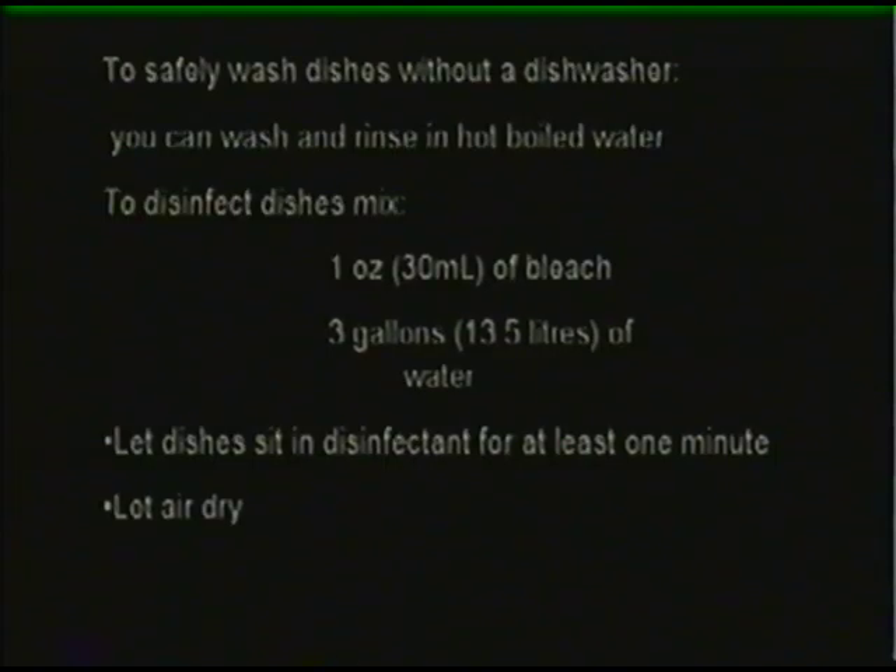If your dishwasher has a hot setting, it will safely disinfect dishes. If not, wash and rinse in hot boiled water, or disinfect with a solution of one ounce (30 milliliters) of bleach and three gallons (13.5 liters) of water.